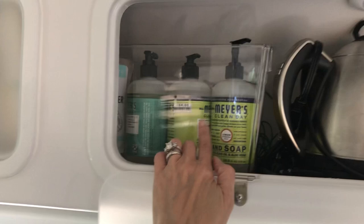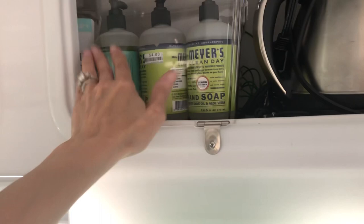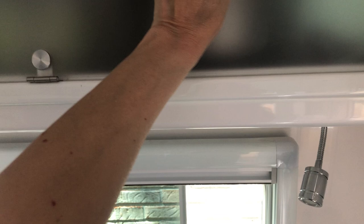In this one I just keep extra soap, some hand sanitizer, Lysol wipes — just kind of my extra soaps and things of that nature. And then this one is pretty much empty. I have just extra napkins. On our last trip I put a little dog container here that I kept my dog's food and treats in.